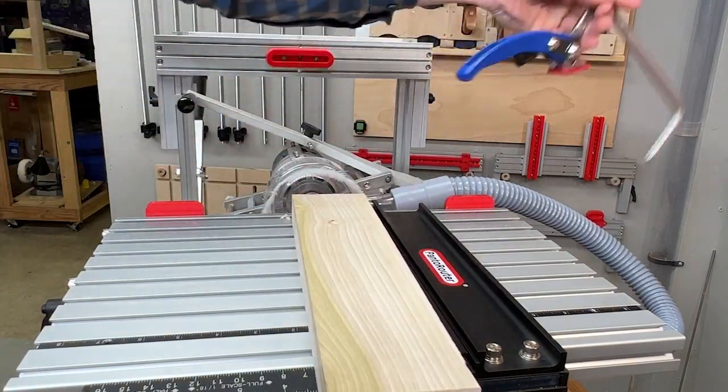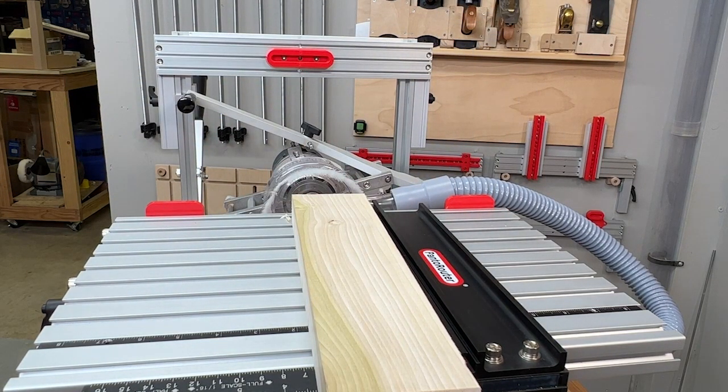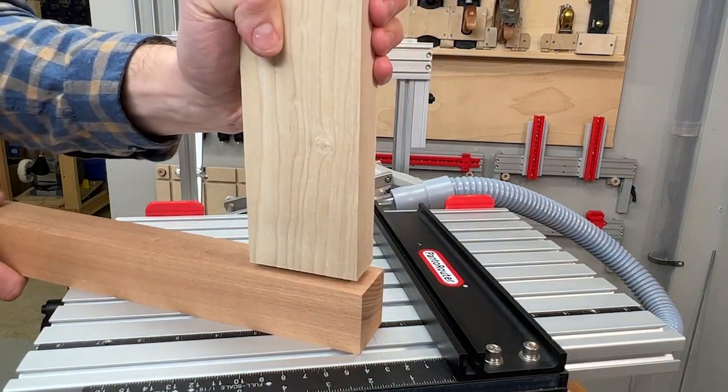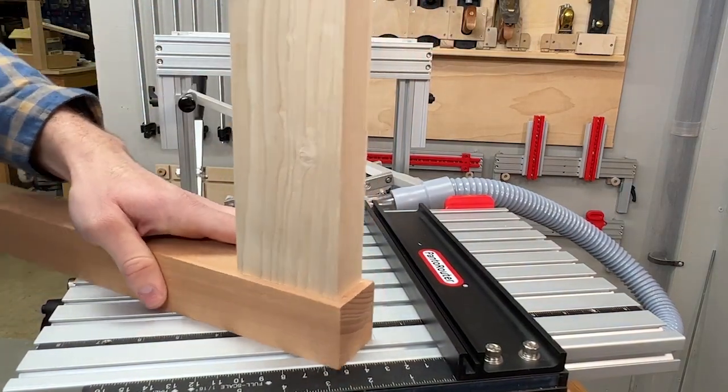We can't wait to see how our PandaRouter owners use this centering bar. Please shoot us some photos and give us a call or email if you have any questions or comments. Happy PandaRouting — have a great weekend!